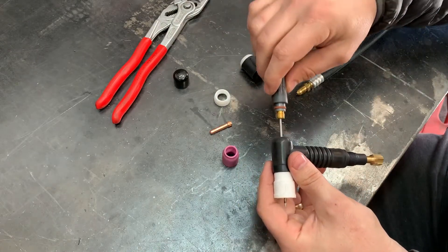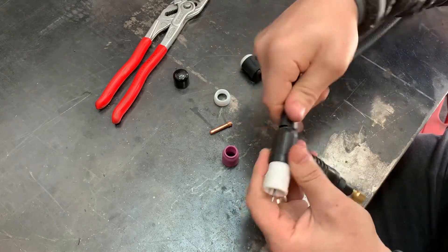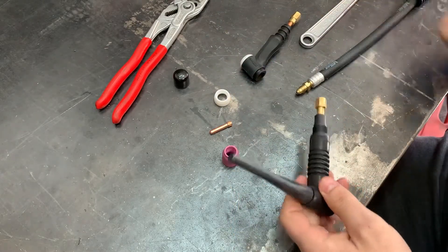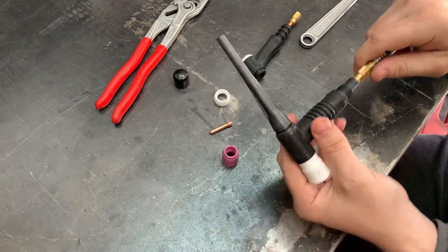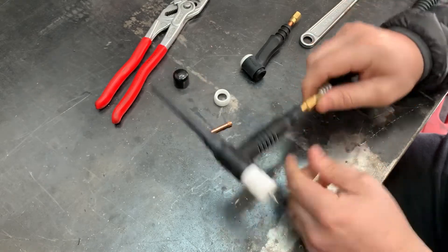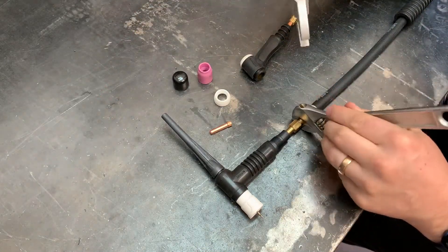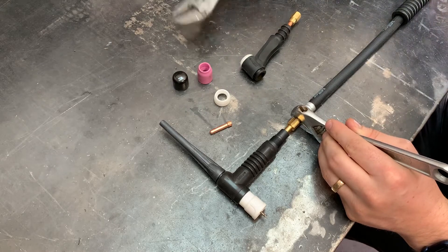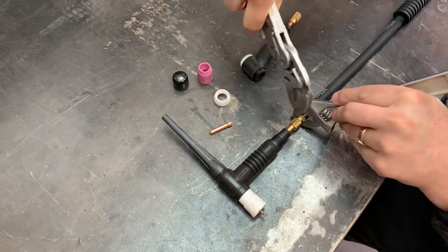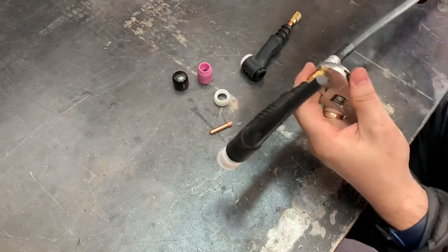And our back cap - going to just lightly install this guy. Just a couple presser wrenches and an adjustable Ipex wrench, and this doesn't need to be too tight, just tight enough.